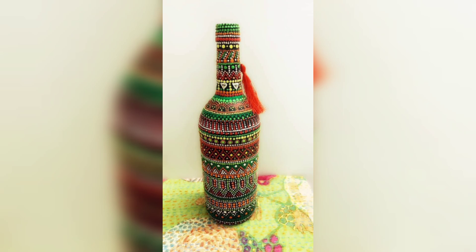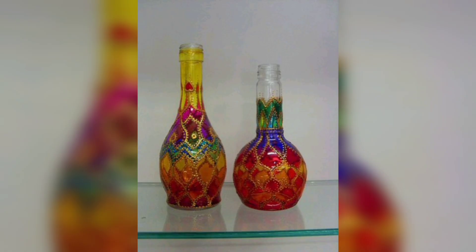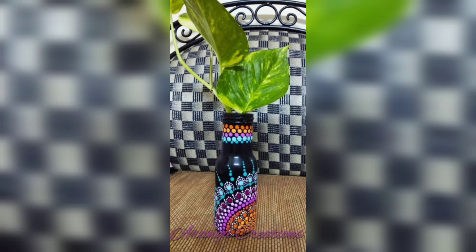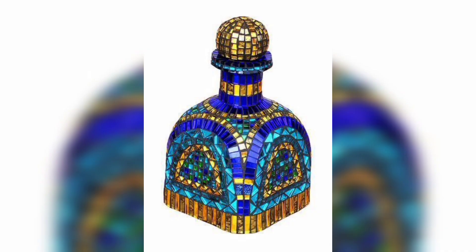Step 2: Painting. Choose your acrylic paints and brushes. Paint your bottles in your desired colors. You can opt for a single color, a gradient, or even an intricate design. Let the paint dry between coats and apply as many as needed for your desired look.